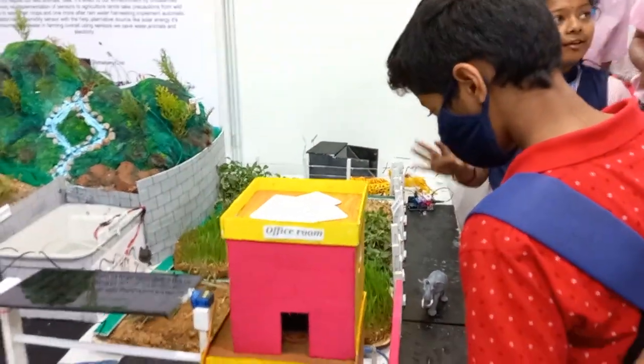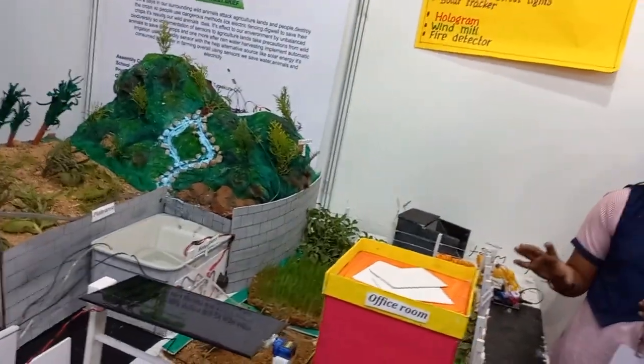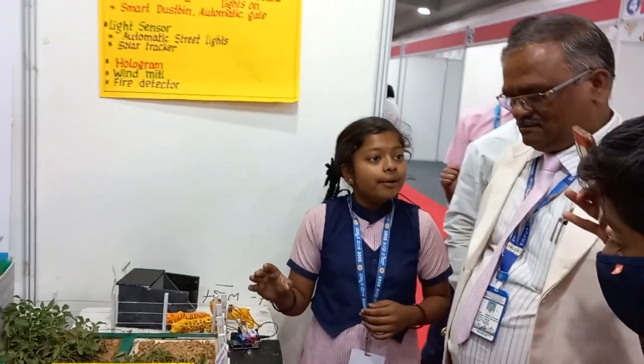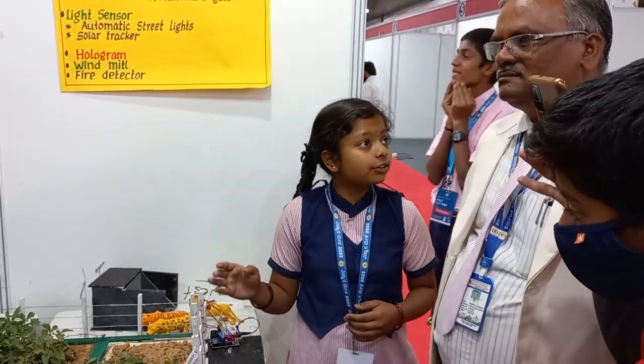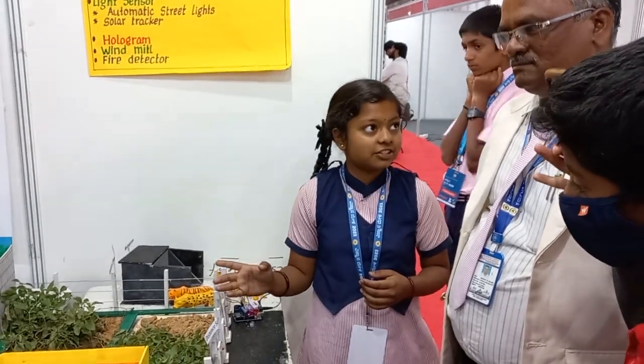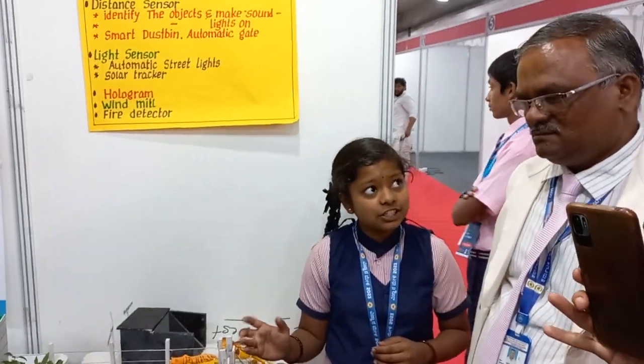The system is also controlled by a sensor — a wireless soil moisture sensor. The sensor checks moisture levels and the gate automatically opens and closes. This is one of the objects used to measure soil moisture, and a lot of users are now using automatic irrigation systems.